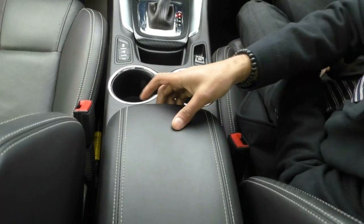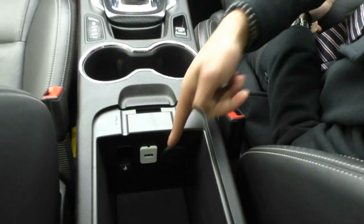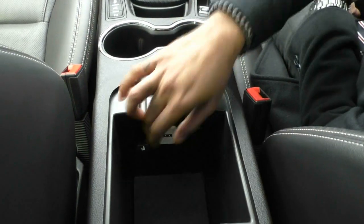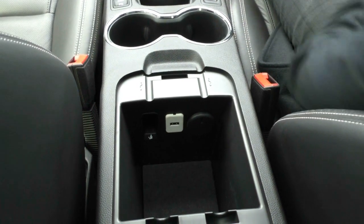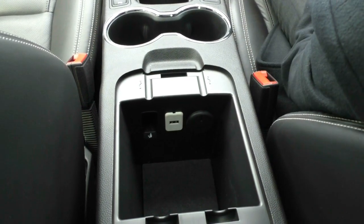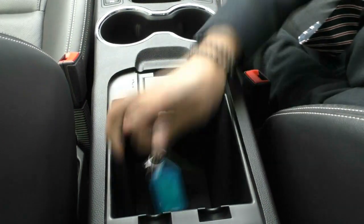Behind the park brake are two very large cup holders and that leather-wrapped centre console. Opening it up, there is a USB port and a 12-volt socket in there. And if you're wondering what the hole is for — that is for if the battery in your key dies. If the battery in your key ever goes flat, you can just put it in there and you will still be able to start the car.